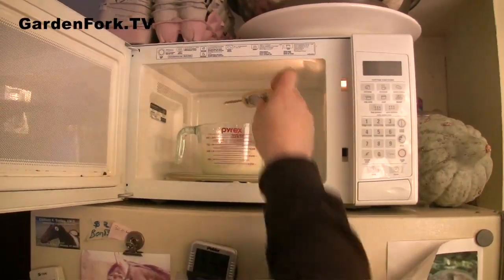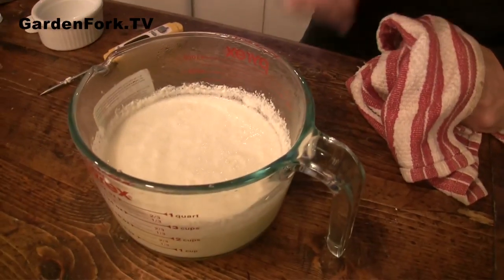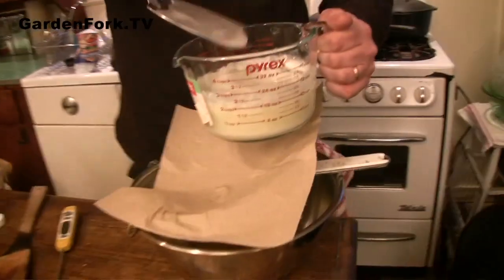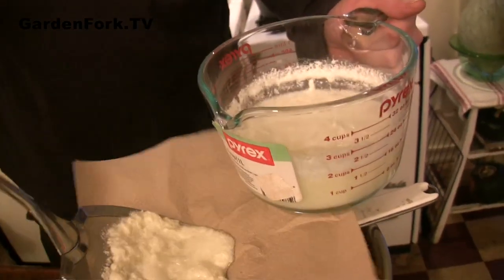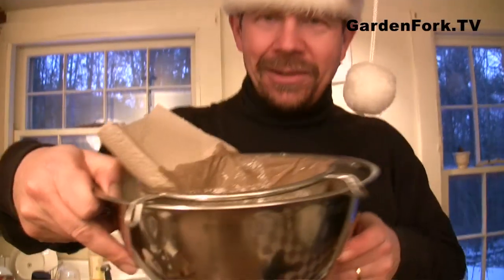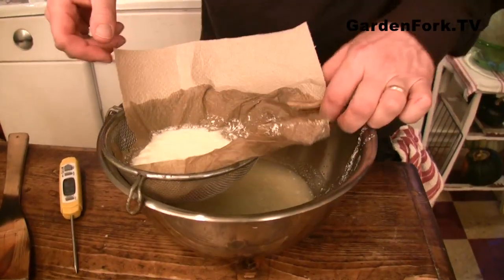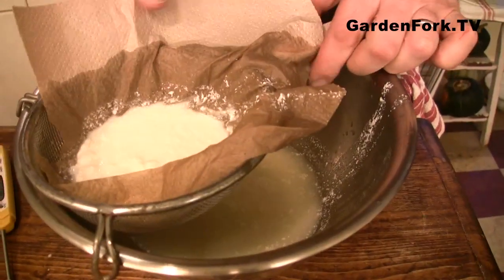Okay, that's 170 degrees. Give that a stir. So now we just let it sit for a few seconds. I've got this screen-slotted spoon thing — we're gonna scoop out the solids and let it drain. This sieve is pretty fine; I wonder if we even need the paper towel and can just let it sit.